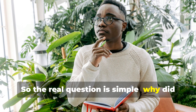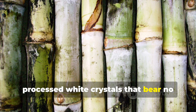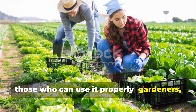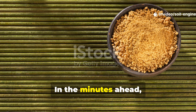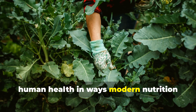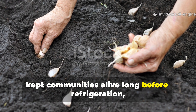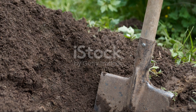So the real question is simple: why did we erase it? Why was something so healing pushed aside until all we remembered was the sterile, processed white crystals that bear no resemblance to their original form? This guide is about reviving that forgotten knowledge and giving it back to those who can use it properly — gardeners, growers, homesteaders, soil engineers at heart. In the minutes ahead, you'll learn exactly what this sugar is, what it does, and how it supports both plant health and human health in ways modern nutrition rarely discusses.